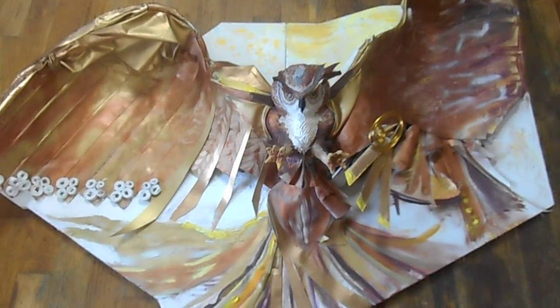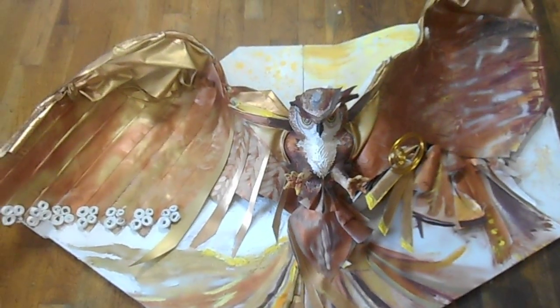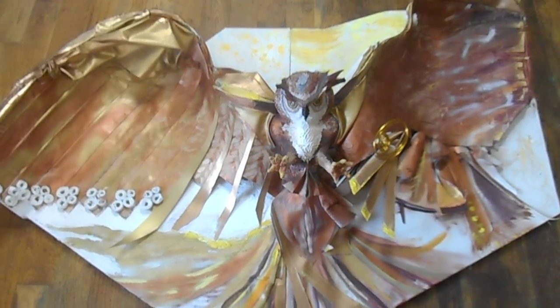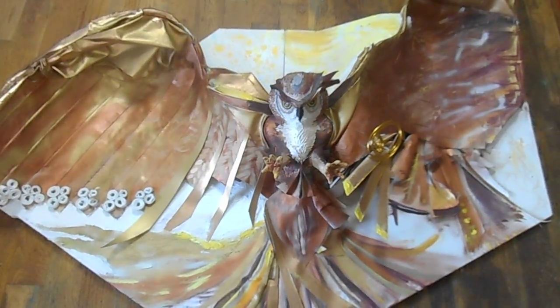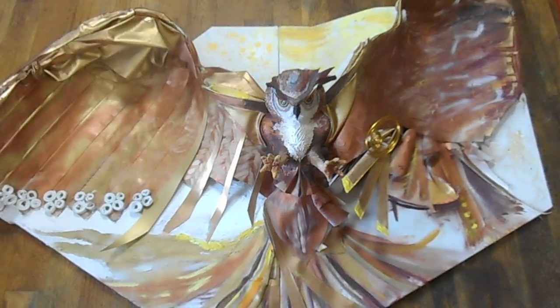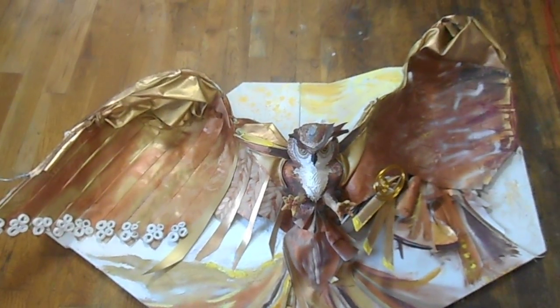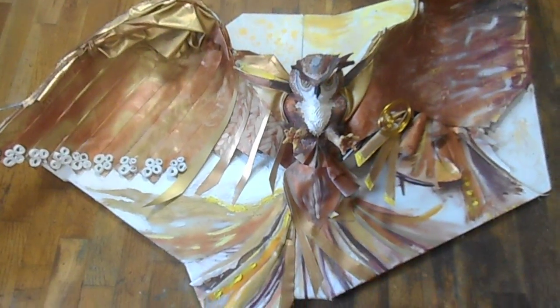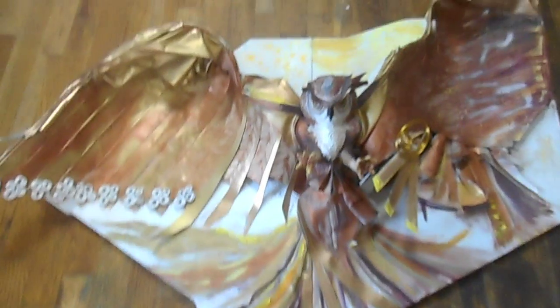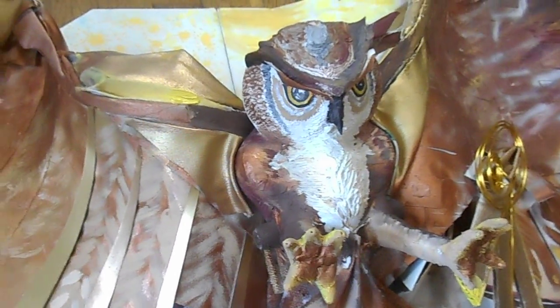I might add some more details on this in the future. This is my piece that I've been working on for about two and a half to three months. It is titled 'The Greater Horn Praying Owl.' I love the way it came out — and that is it. Bye!